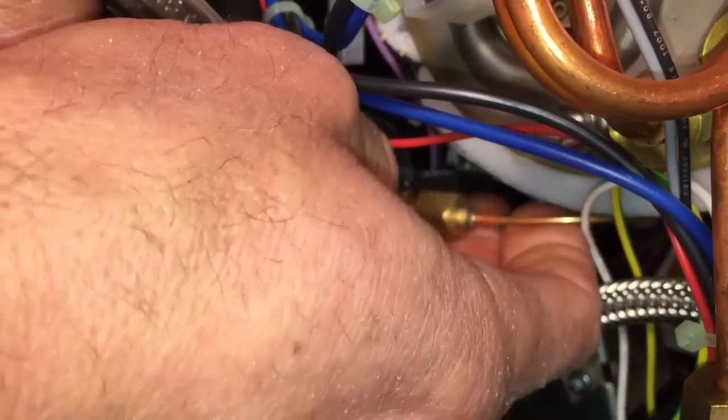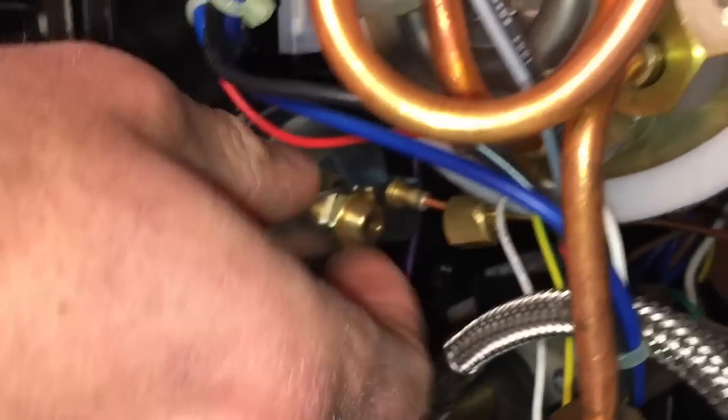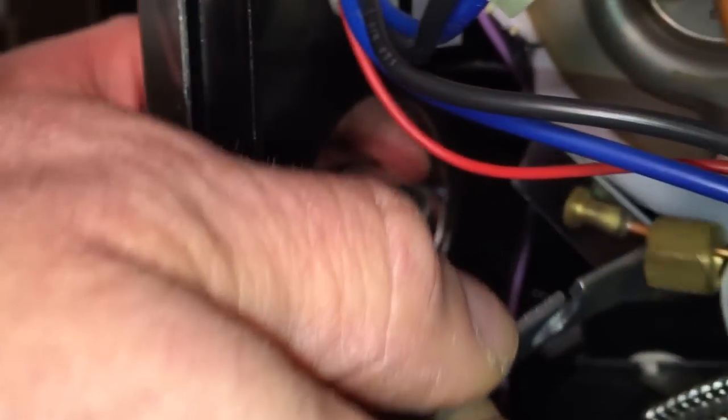This is what holds the capillary tube to the gauge. Pull that off. Then you can unscrew this lock nut the rest of the way. That'll allow you to remove this, then you can pull the gauge right out.